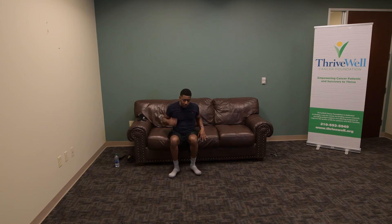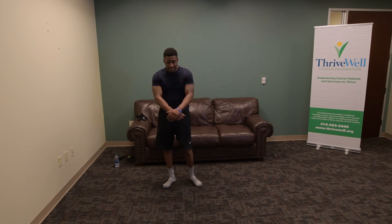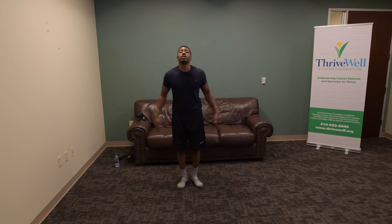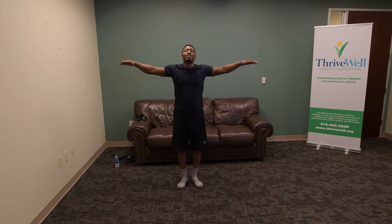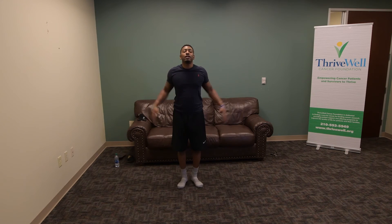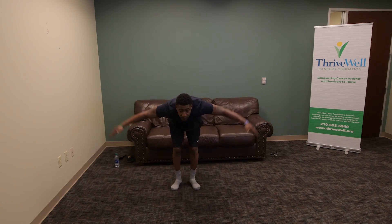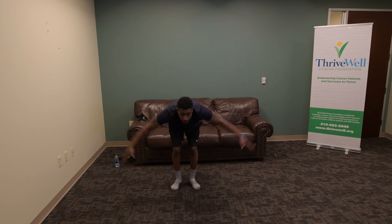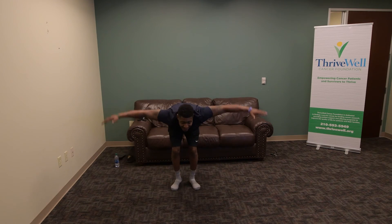Stand up for these last three — workout number five. Coming up: 1, 2, 3, 4, 5, 6, 7. Lateral raises, seven of those: 1, 2, 3, 4, 5, 6, 7. Should be getting a nice burn in your shoulders. Bend-over raises to finish — keep your head up: 1, 2, 3, 4, 5, 6, and 7. Of course those will be harder with some weights, but you still get the burn without the weights.